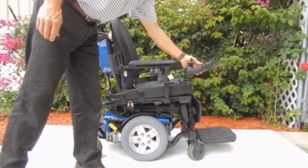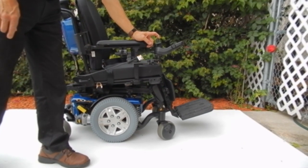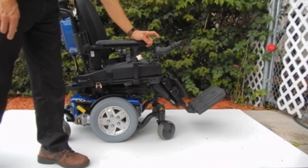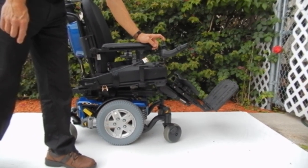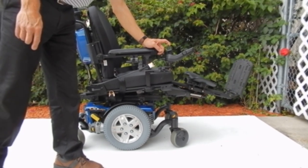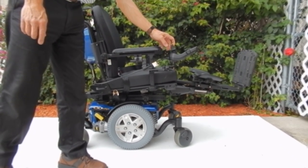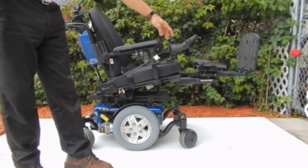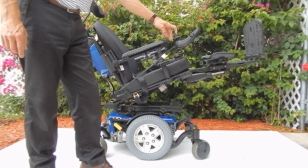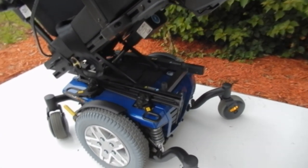This chair has electric legs, as you can see. It also has electric tilt. This chair is very quiet. Everything can be done through the joystick, and it also has electric recline.